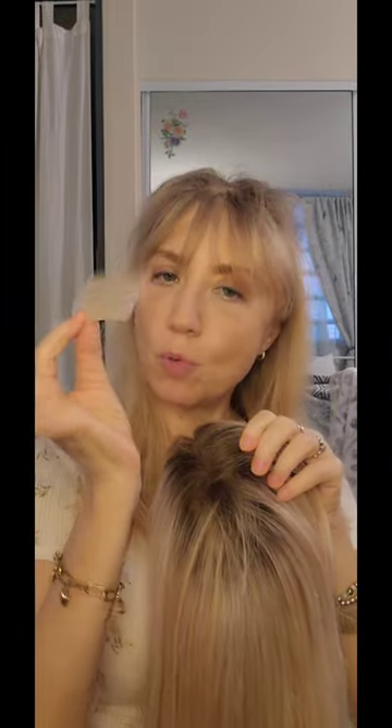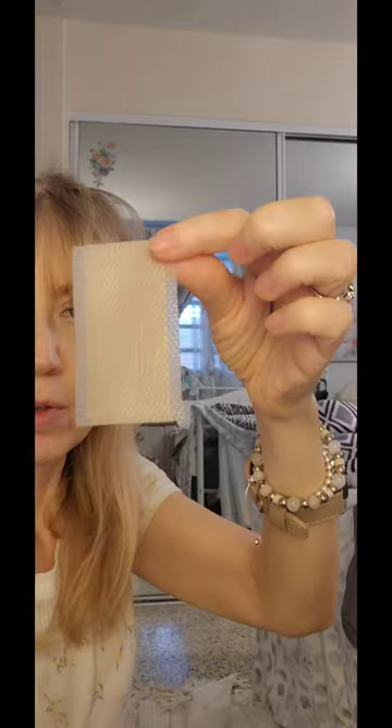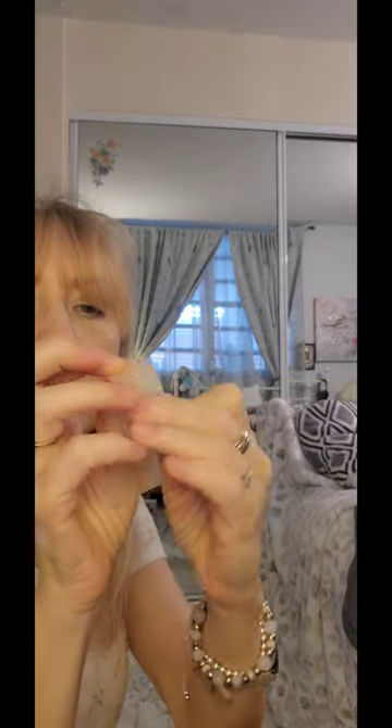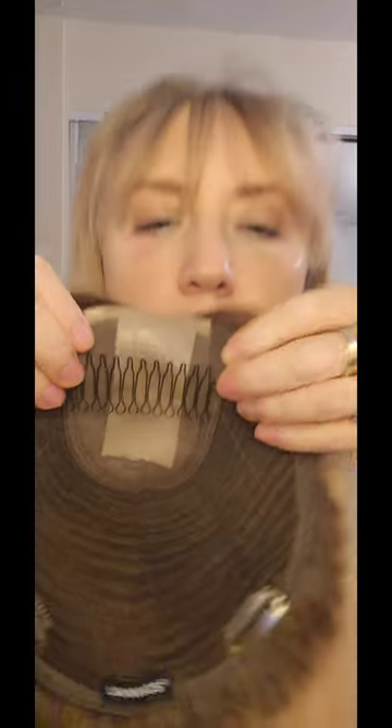Look at here. I will show you what you have to do with that. I will put it here to make it look like my own scalp, my own head. So I use this, I take it off, and I will put it here. That helps to look more real if it's possible. Now I will put it on my hair.